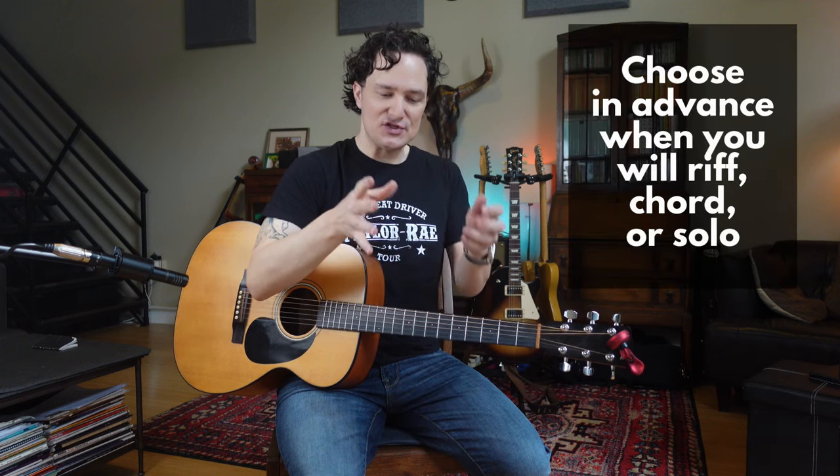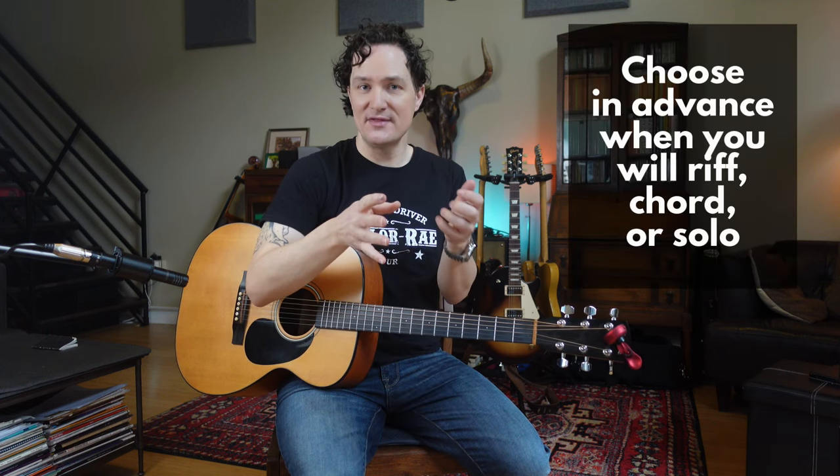If you've been playing the 12-bar blues for a while, maybe you're getting a little bored of the same old riffs throughout the whole thing. There is a technique that we can learn that will allow you to quickly replace any particular thing at any moment. For example, instead of doing a riff, you play a chord. Or instead of playing a chord, you play a little piece of solo. It sounds very difficult to do, but the secret is just choose certain measures to do certain things. And as you go through and practice it, you can make it more complicated as you go.